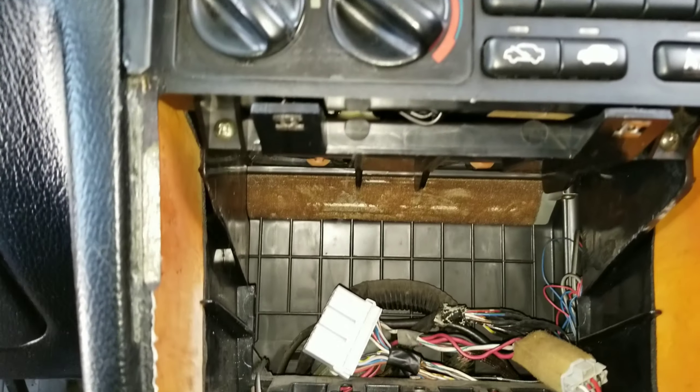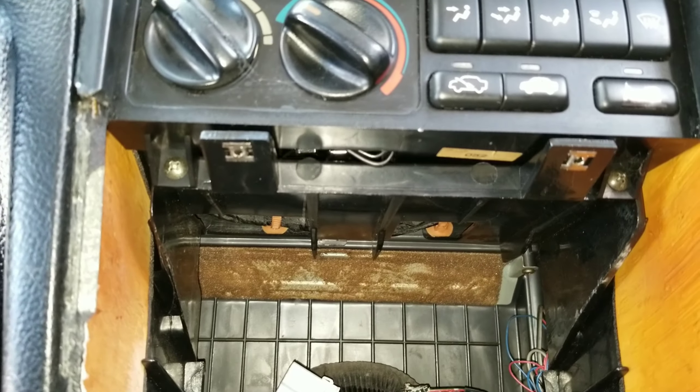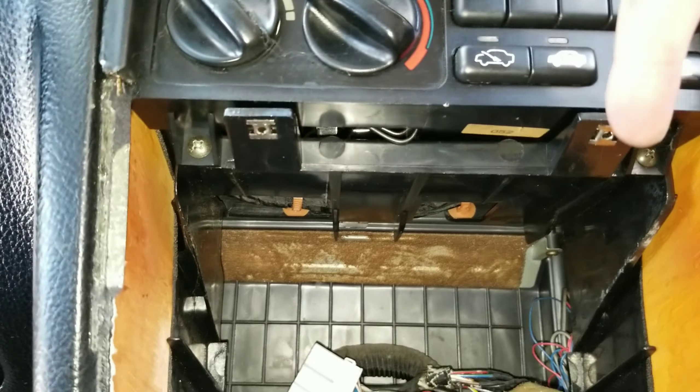Hey YouTube fans, what's up, it's me, your boy Winston. I'm back in the CB7, and if you're a CB7 owner like me, you've probably had problems with your console frame being broken off — whether it's on one side, the other side, or the whole thing. I know this is a pain because it's one whole piece.